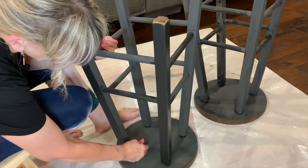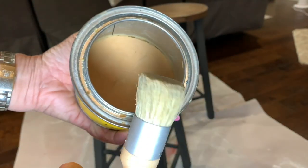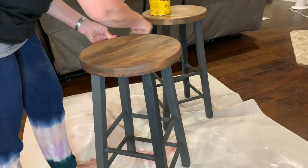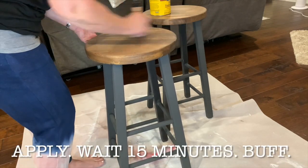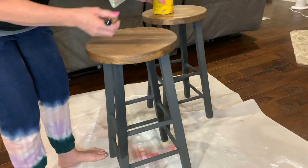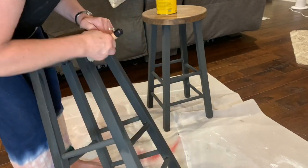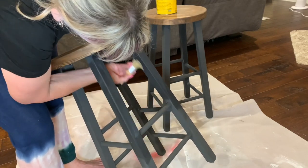I'll show you the comparison with the Folk Art later. This finishing paste I'm using — I apply a good thick coat on the stained seat, then I wait 15 minutes and buff. You can see that it does make the color richer, but it still does not look black to me. I'm okay with the color — I'm perfectly okay with how it turned out.